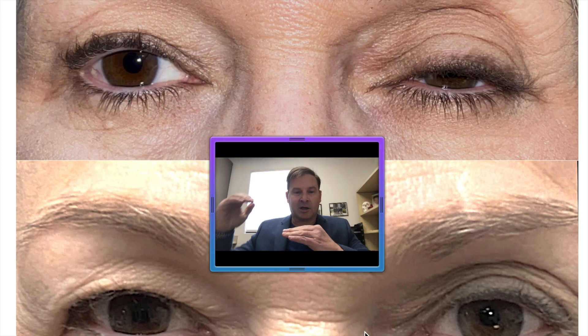I hope everybody found this interesting regarding ptosis surgery. I hope everybody has a great day and thanks for listening.